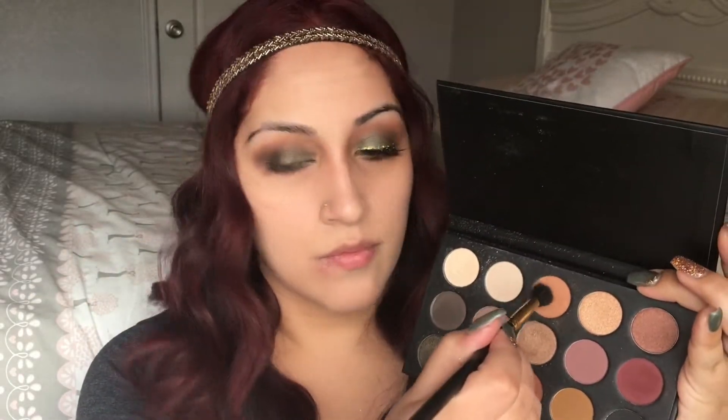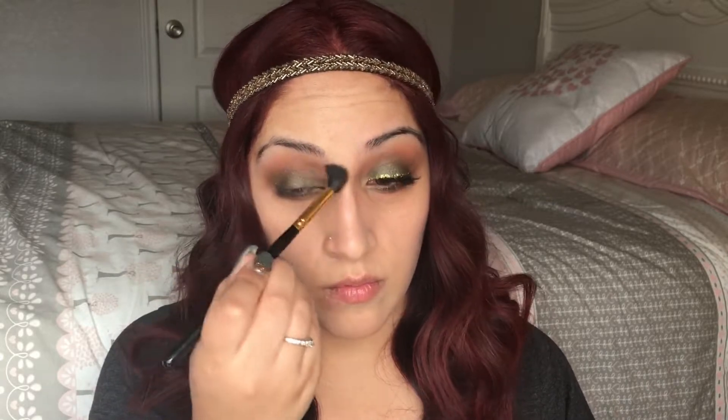I'm going to take the light brown shade again — the first one I used — just to make sure everything is blended out. Then I'm going to take a mixture of the two light shades for my brow bone highlight, and then use my blending brush to blend out any harsh lines.